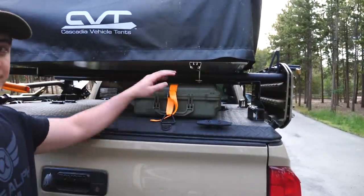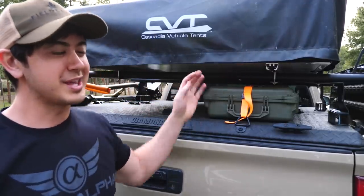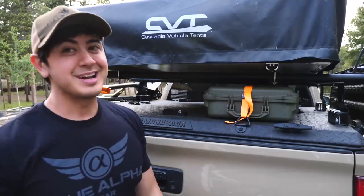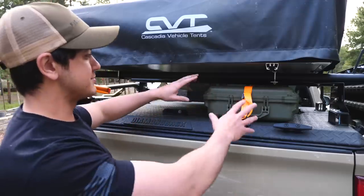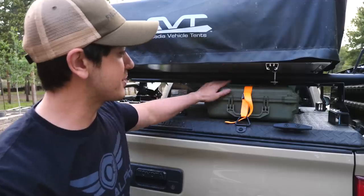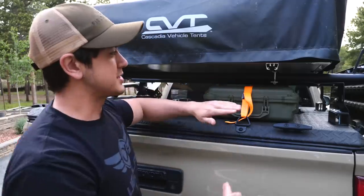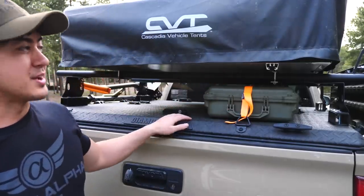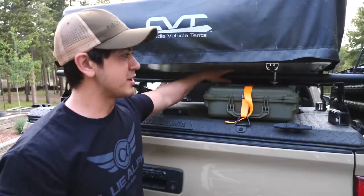So what you'll also see up here is a Pelican case. I'm not usually transporting guns in it when I'm going camping, unless I'm really doing a gun-related thing. You can put anything that fits in a Pelican case — drone gear, cooking gear, a tent, chairs, whatever. This is a 1750 rifle case. I designed this whole system to allow me to put Pelican cases underneath it, because I had two of these already. So I measured it, knew how high I needed to go to clear it, and made sure my crossbars cleared that.